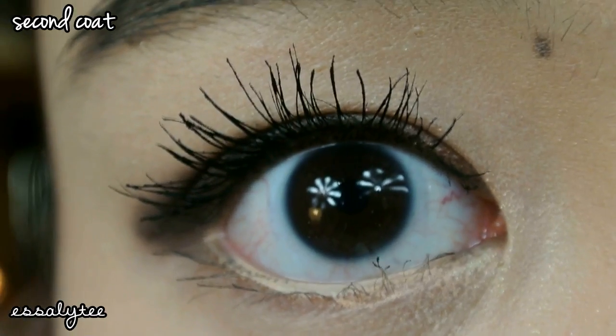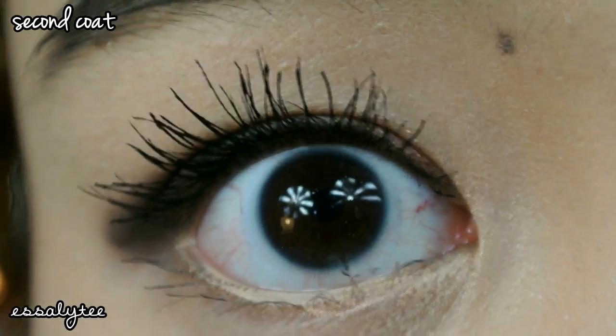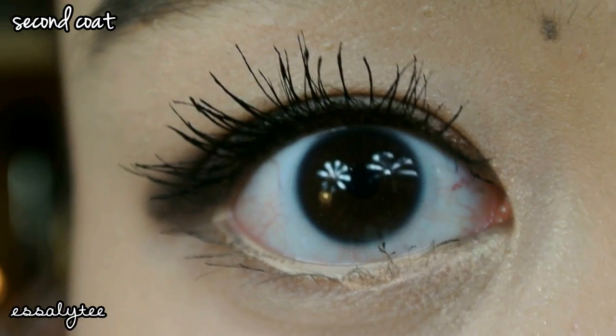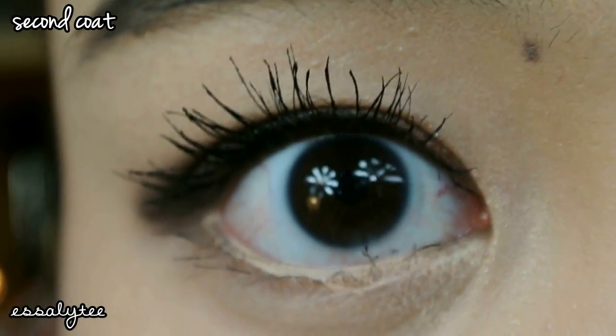So this is after two coats of the mascara, and I can say that it does a great job at lengthening my lashes and separating my lashes. But for a waterproof mascara, I expected it to hold my curl a little bit better than this, as well as give me more thickness and volume.